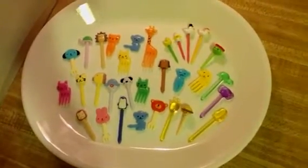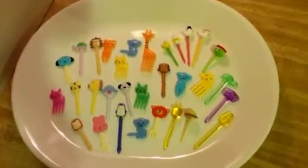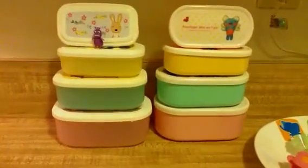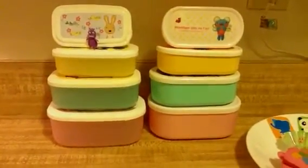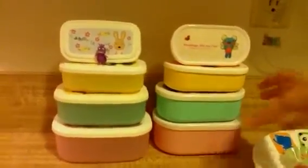Hi! I'm going to show you my lunchboxes again because I couldn't do a really good job last time. So I'm going to show you those lunchboxes. You can actually put them in one by one, because that's really cool about it.